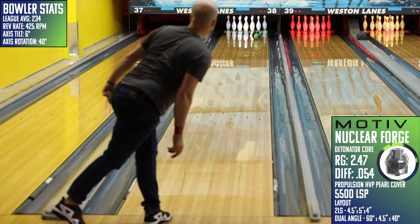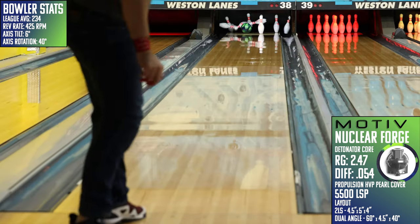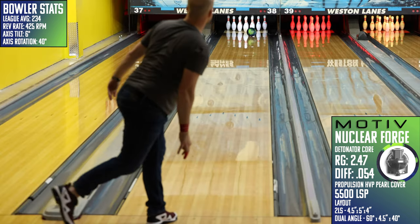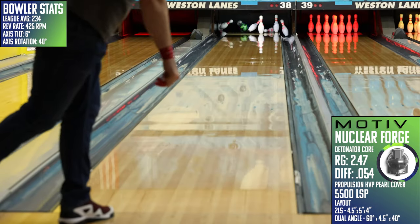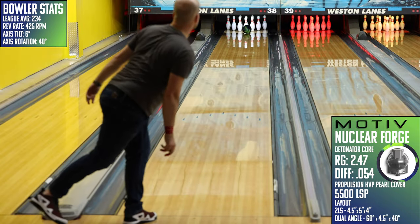Normally, sequels like this one land flat and don't live up to the hype, but since this one takes a truly unique place in the Motiv lineup, I think it's a great addition. Having a ball that runs sideways off the spot isn't always the right answer, but when you need it, it's the only thing that works. So Motiv bowlers are sure to be pleased adding this one to their bag.